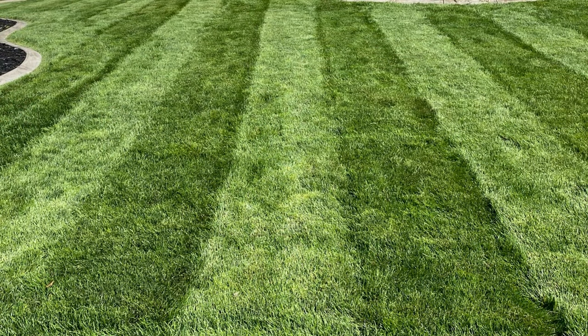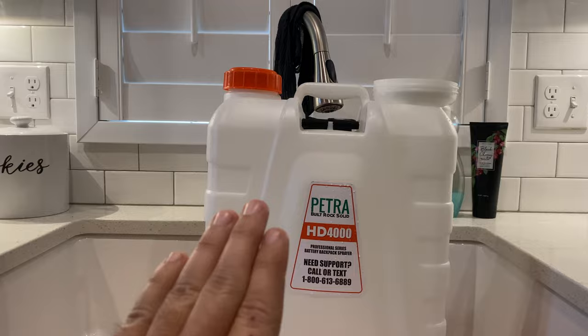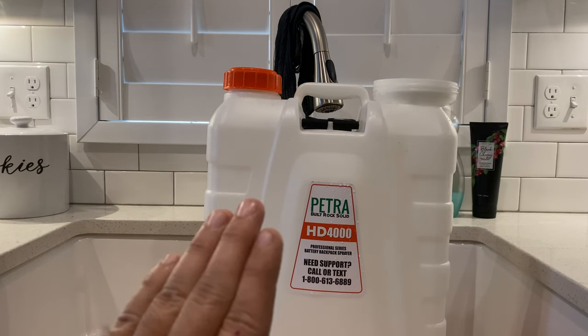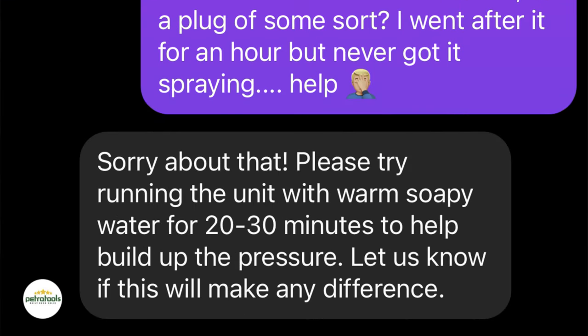I went to use this sprayer over the weekend and it would not build any pressure, would not spray anything — nothing pushing, nothing coming out. Not a big deal, sometimes things happen. I reached out to Petra on DM on Instagram and they got back to me super quick. They said to use warm soapy water and run it for 20 to 30 minutes to see if that builds up the pressure. I'm going to see if that works.